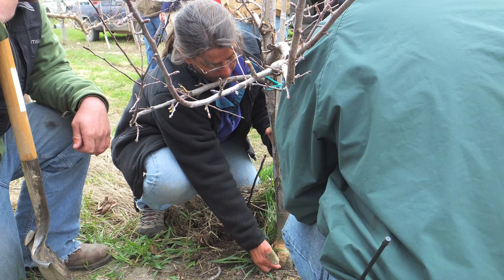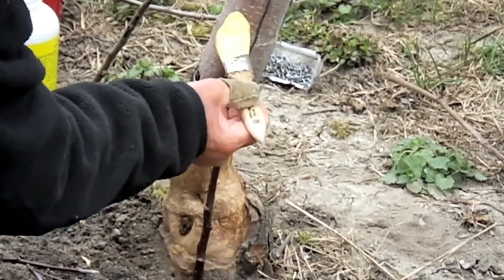You can buy some rootstock, plant them into the ground, and then graft those into the tree, which is a lot easier for guys that don't have a lot of experience. They've only got to make one cut on the rootstock and then graft into the tree, as opposed to cutting at the ground level and then inter-arcing that up into the wound above it.